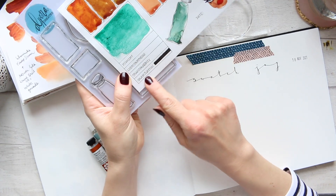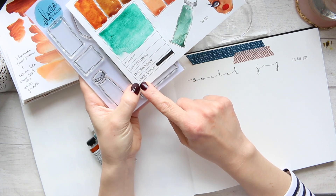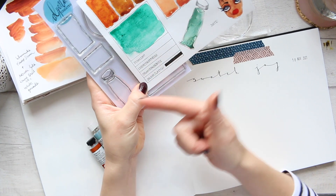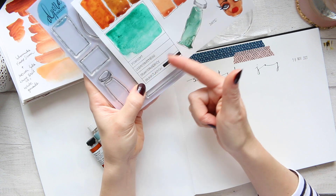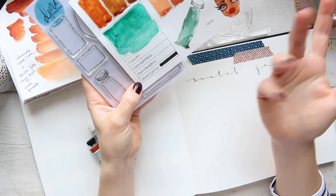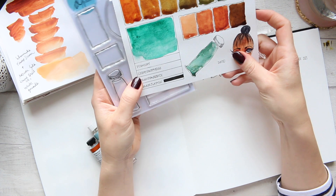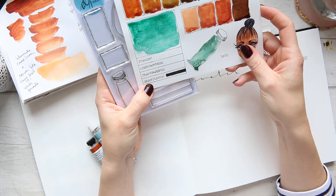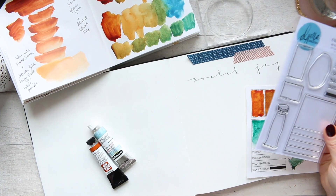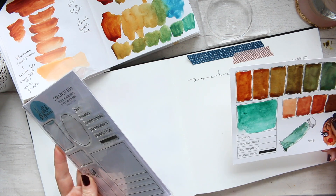I made a little mistake here and stamped the transparency line where the granulation is. We don't need the black line for granulation, so make sure you push the transparency right back to the line to give yourself enough space, or you can just go over it with watercolor to see how transparent or opaque it is. That's what I will be playing with today — let's start with different swatch ideas.